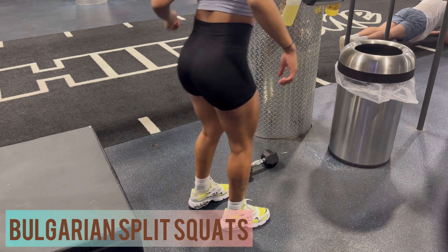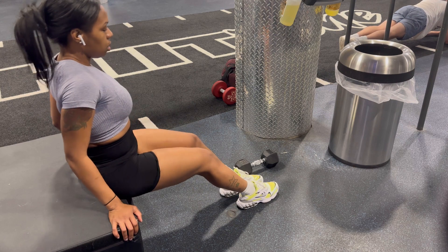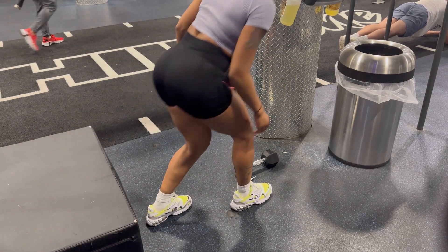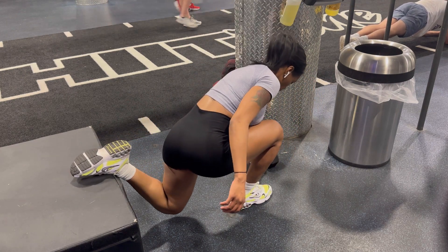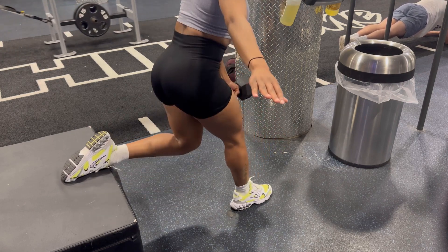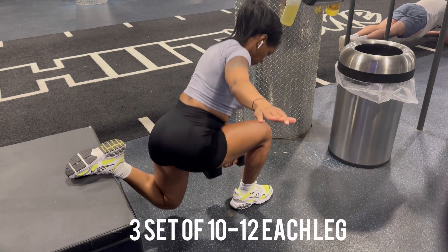Here's a quick hack I found for Bulgarian split squats, because sometimes when you first start doing these — even after doing them for a while — getting into that position can be a little annoying. I found that you just sit first and then step back and go down with the dumbbell. This works really well!